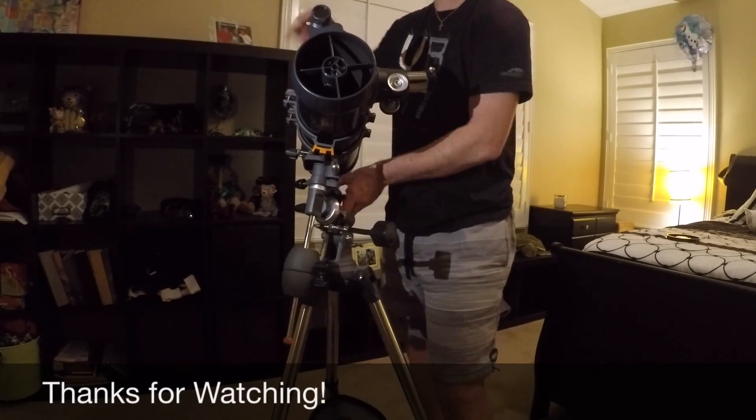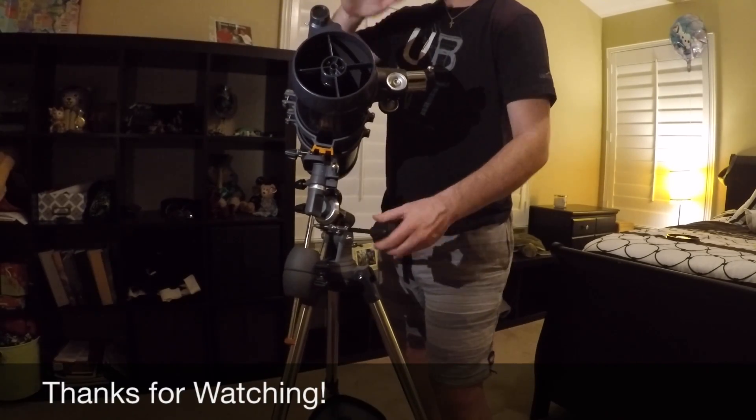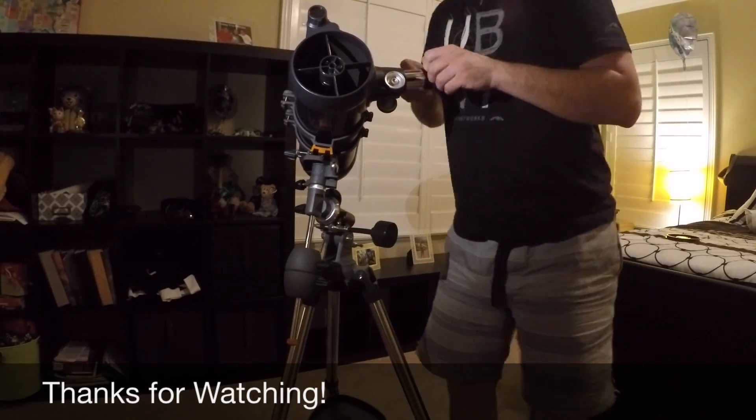But that's pretty much it — that's the Celestron Astro Master 114. Thanks for tuning in, guys. Thanks for watching.